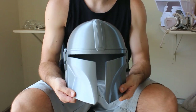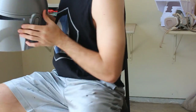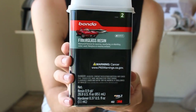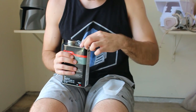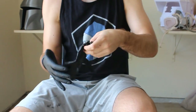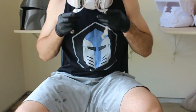The first thing we're going to want to do to this helmet is reinforce it with some fiberglass resin. Due to the design of the Mandalorian helmet, the cheeks on either side of the face kind of hang out on their own, so we obviously don't want any damage. This resin comes as a two-part mixture — a base resin and a liquid hardener.